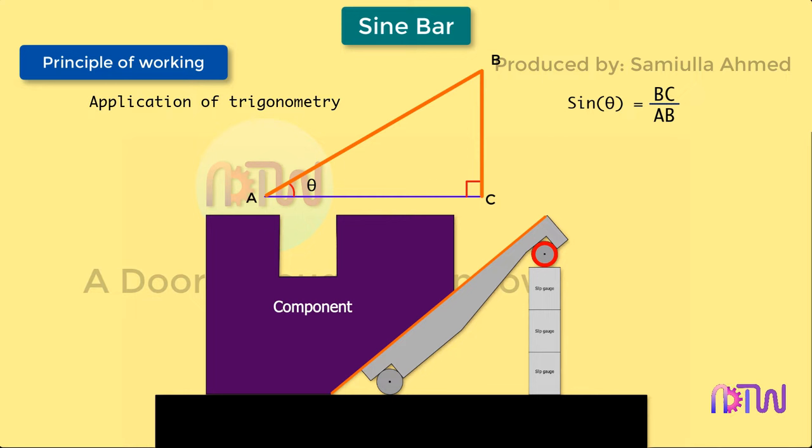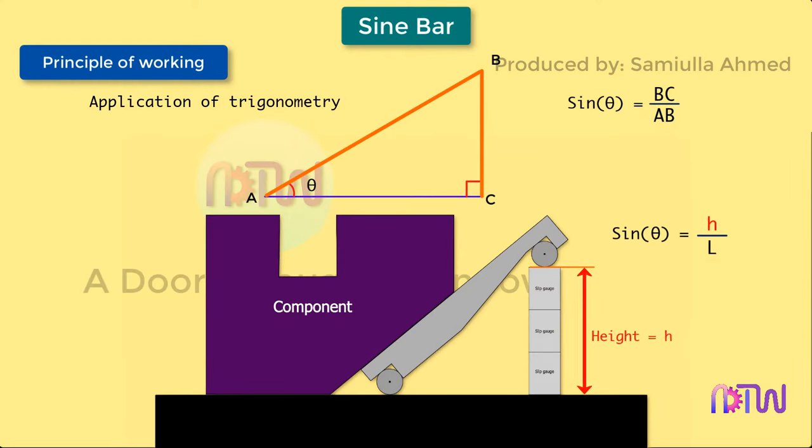By placing slip gauges under one roller, the bar surface can be made parallel to any angular surface of the work. Then by measuring the total height made by the slip gauges, the angle can be found using the relationship: sine(theta) = h / l, where h equals the height made by slip gauges and l equals the distance between the centers of the rollers.